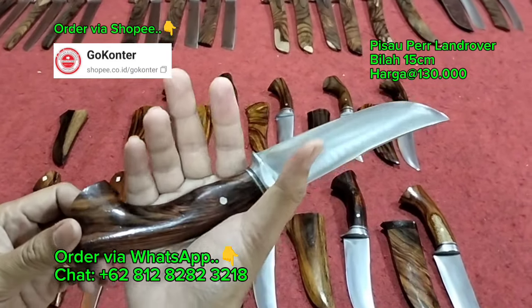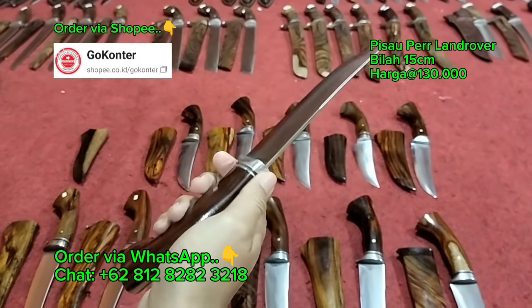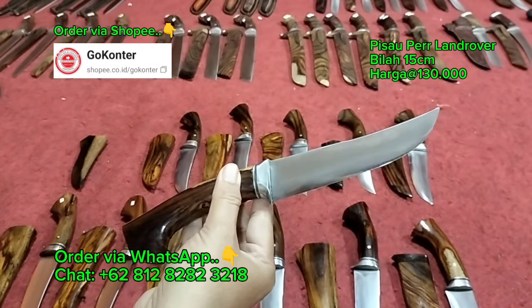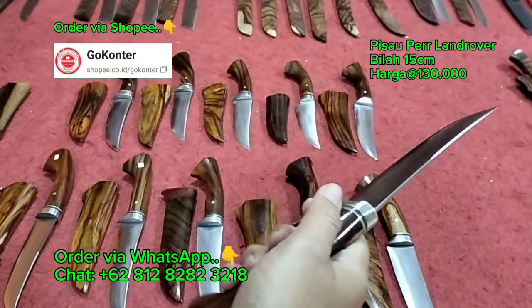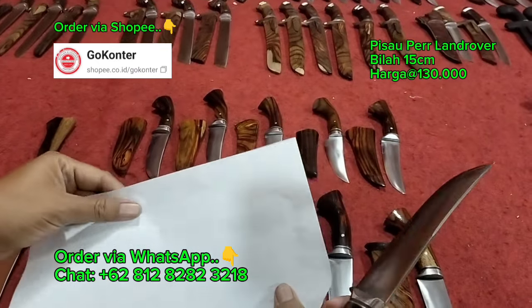Untuk handle-nya sangat proporsional sekali di dalam genggaman. Pokoknya ini untuk sembelih unggas, kemudian kalau yang sudah ahli bisa untuk sembelih kambing muda. Lalu juga untuk boning, seset kulit sapi, kulit kambing, potong daging — sudah istimewa. Ketajamannya sudah tidak diragukan, super halus dan super lembut.